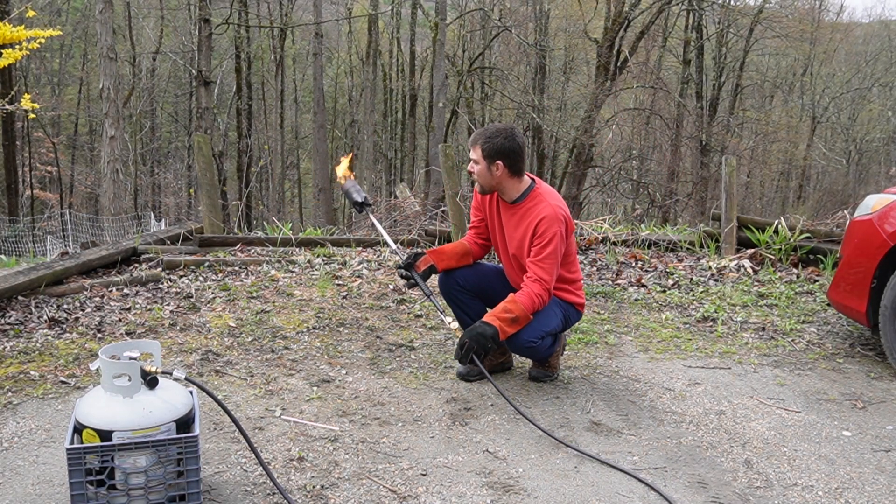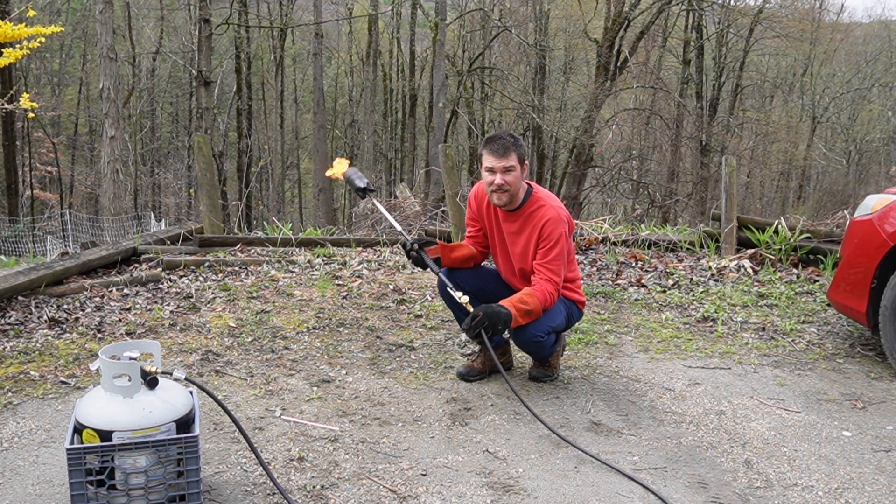Hey guys, so today we're going to talk about using this flame weeder because it's a lot of fun.